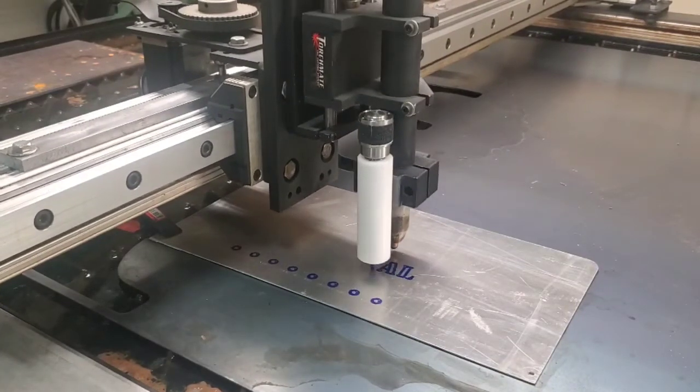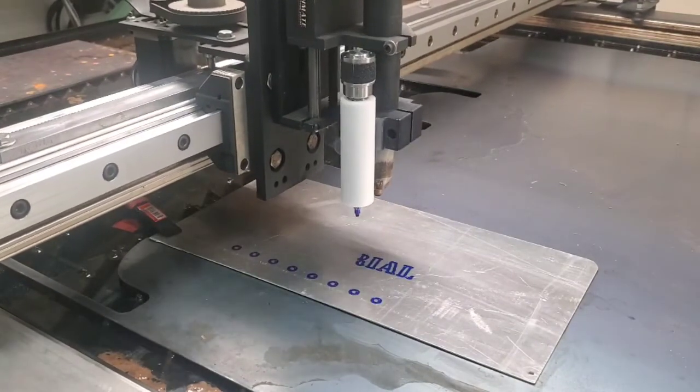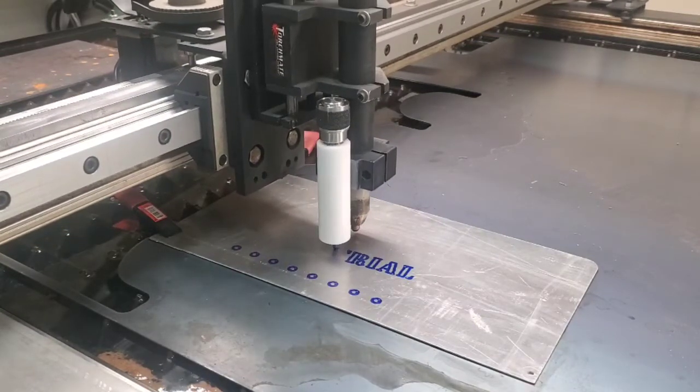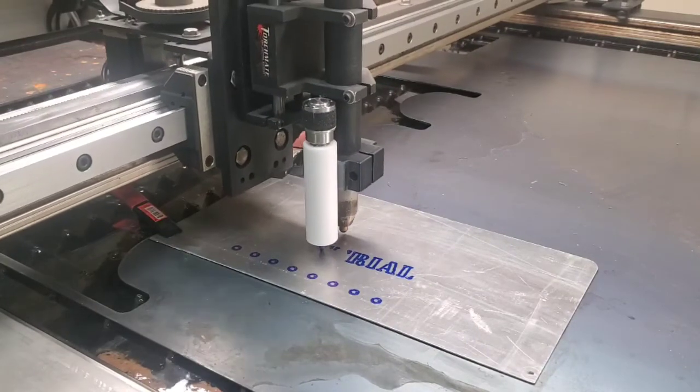The word 'industrial' going backwards here — looks like it's doing pretty good actually. Looks like the R is forming fine. I just have to clamp down the material so it doesn't move on me, but I could use different colors to make this card pretty cool. I'm just gonna let it run its course.